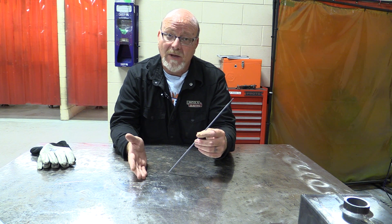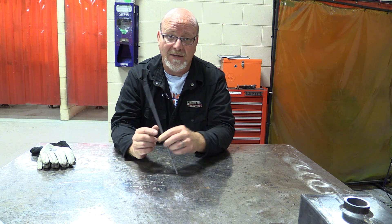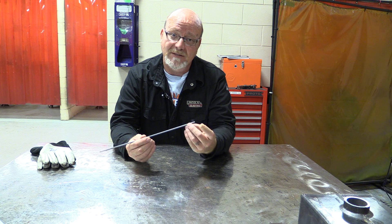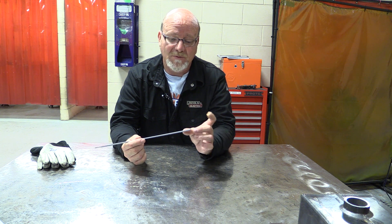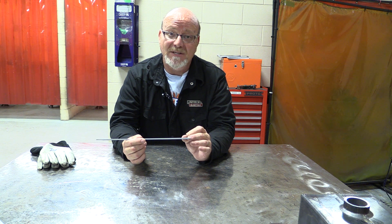As opposed to gas metal arc welding, we don't use a cover gas to protect the weld — it's the flux that protects the weld. But what you might not know is it's actually both. As the flux is burning, it's creating a gas that protects the weld, and then the flux covers the weld to protect it from the atmosphere as it cools.